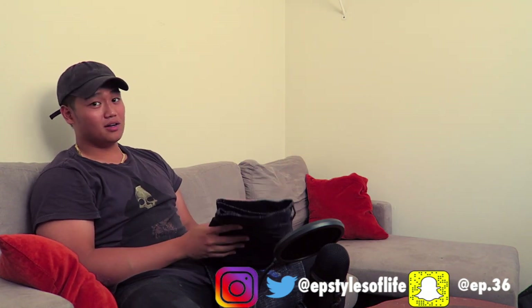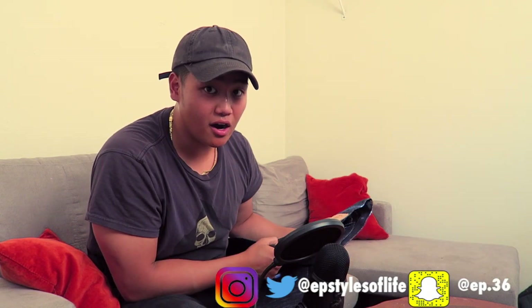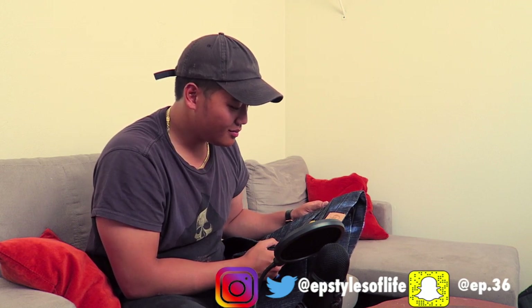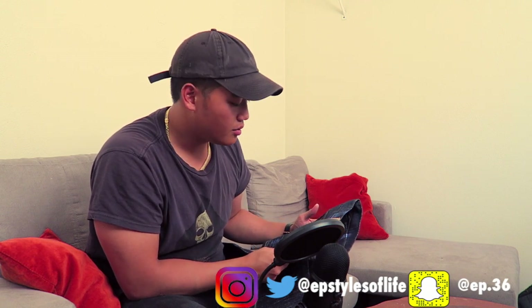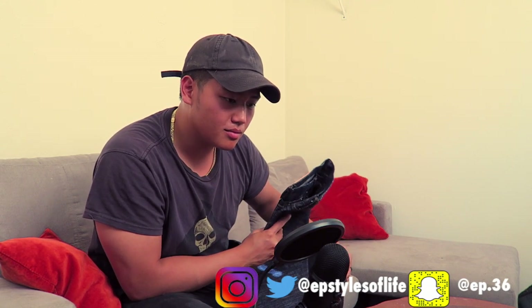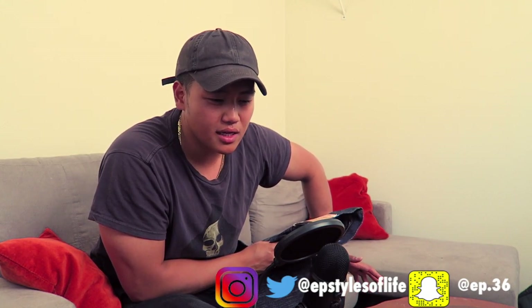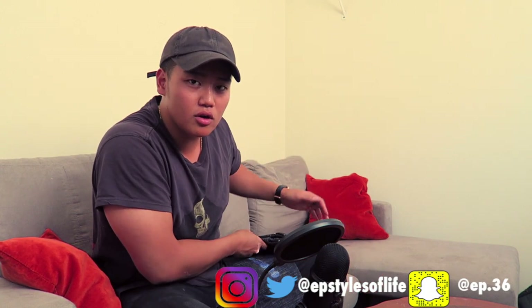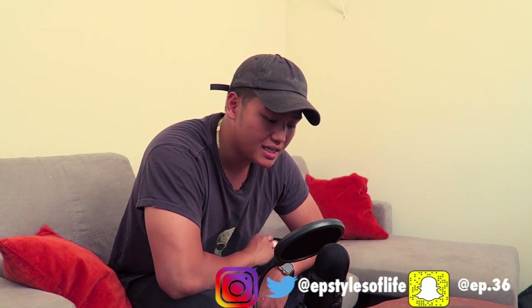I'm not gonna try them on yet because it's freaking hot outside. I bought these because they were on sale — I got them for like $150. I'm gonna save them and put them on reserve for the fall, towards November. Normally I like to start breaking in my denim around October and November when it's getting colder, and that's what I'm gonna do with these ones, especially them being 18 ounces.